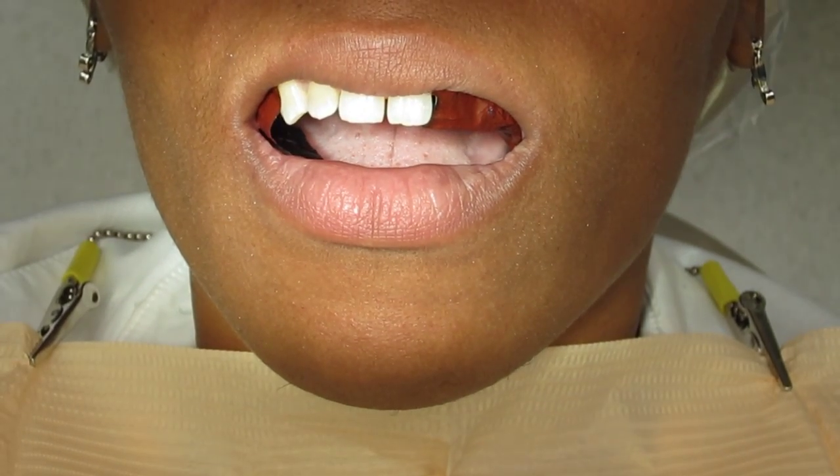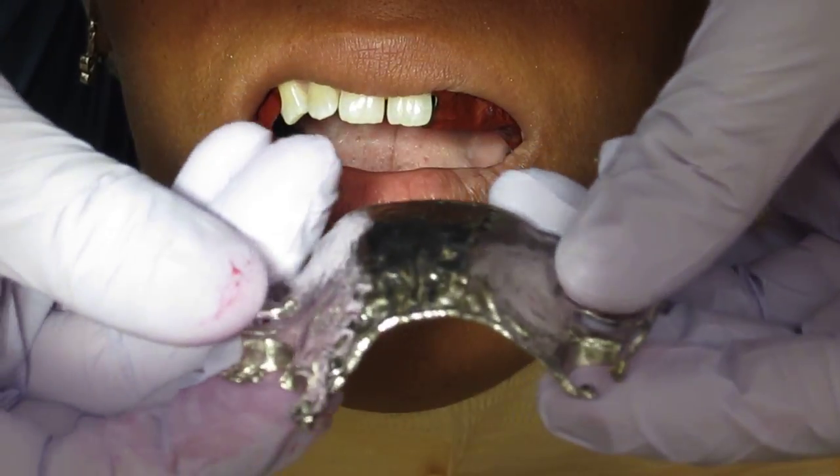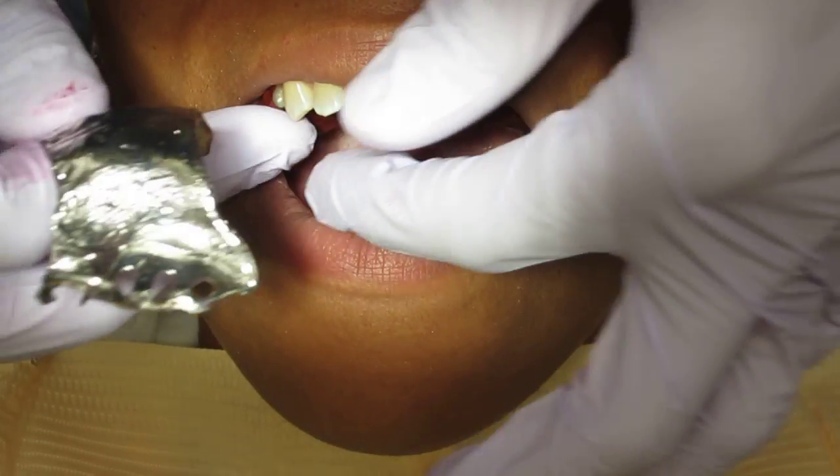Hi folks, Ashley here from AllThingsDentistry.com, and today we're just trying this Maxi RDP. You can see my fingers are all red. We're using articulating papers. This is something different than I was taught.